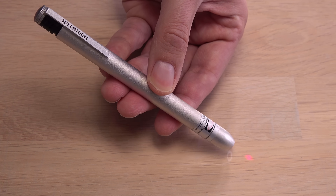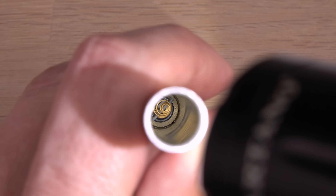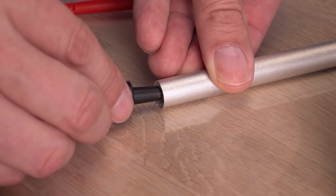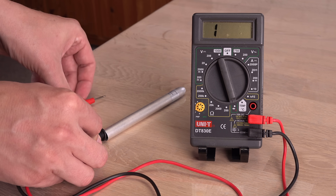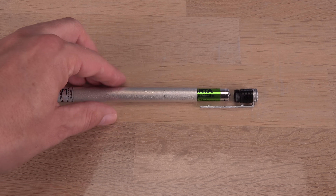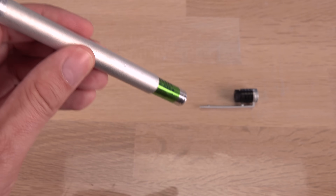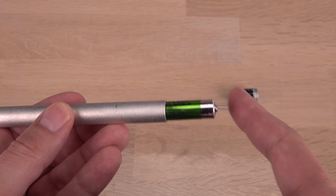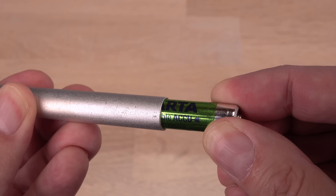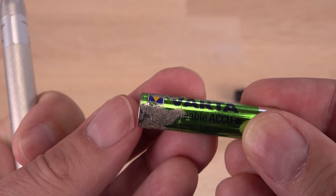A less obvious safety concern is how the inner surface of the tube — the battery compartment — is uncoated aluminium. Placing batteries in series in a tight, highly conductive metal tube is inherently a bad idea, especially when the tube is too tight for the battery standard it is meant for. At some point I forced one of these batteries into the pointer, scraping back the sticker, so I had to peel some of the creased sticker off.